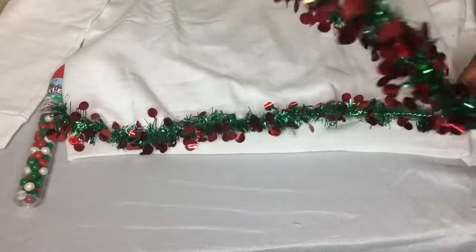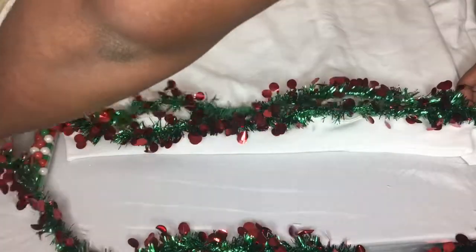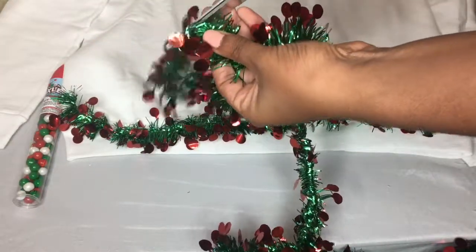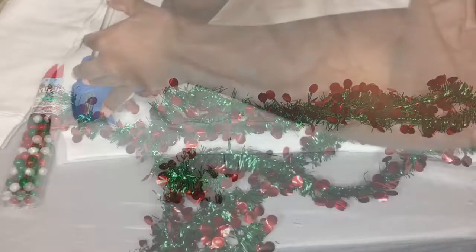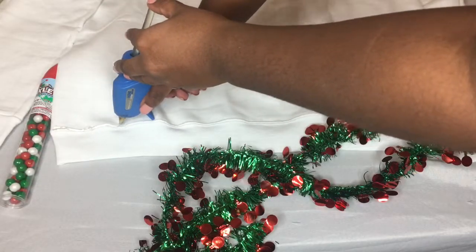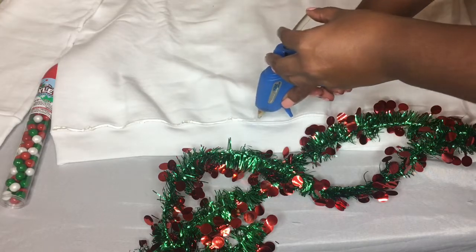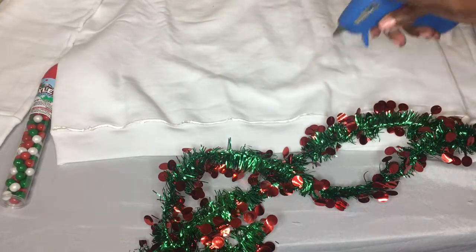First you want to measure the garland at the base of your sweatshirt. I would recommend stretching the sweatshirt a little bit to make sure it can fit over your shoulders. I did not do that, and so it did pop off a little bit, but of course it was easily fixable. After you measure it, go ahead and apply your glue at the base and then apply some pressure to the garland.